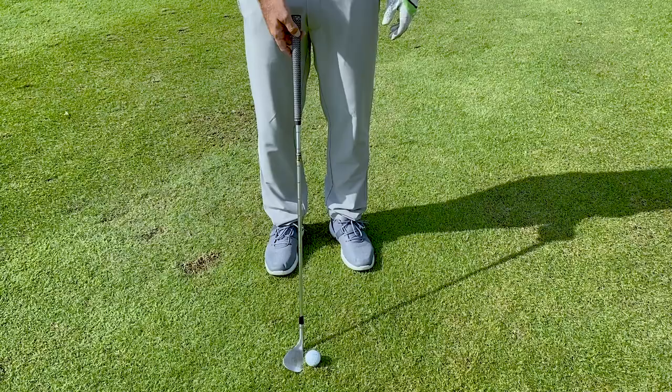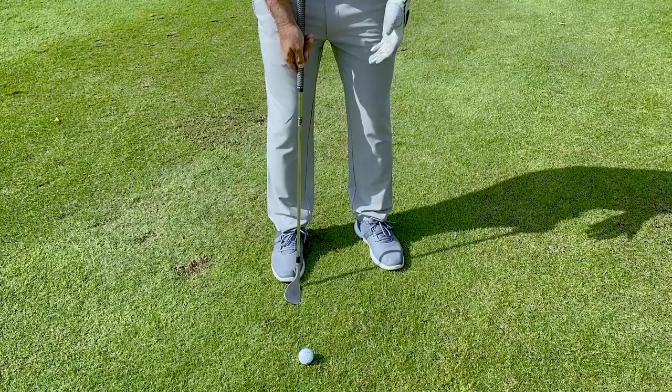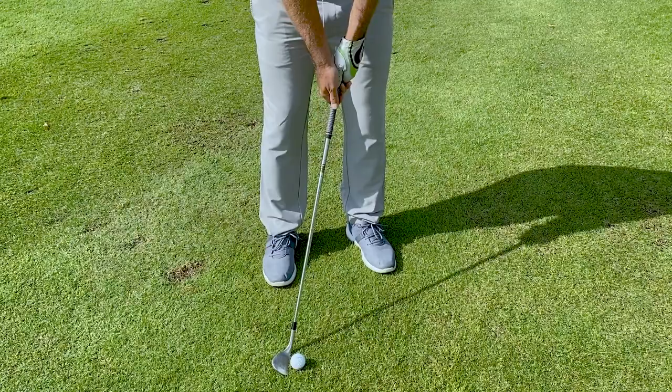So here we are, we missed the green, and this is what I commonly see with the club golfer when they're having issues with their chipping. First thing I notice is the ball is a long way back. Second thing, the stance is far too wide. And third, the hands are far too far forward.